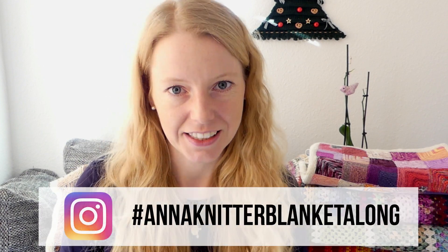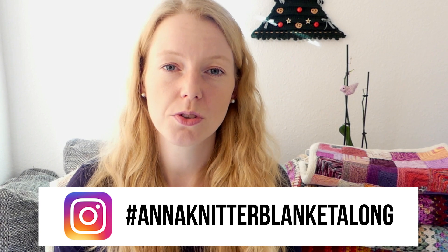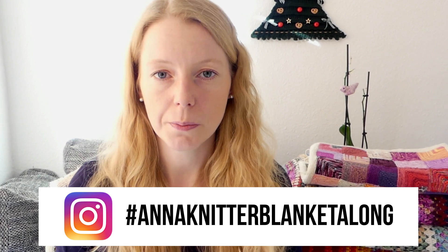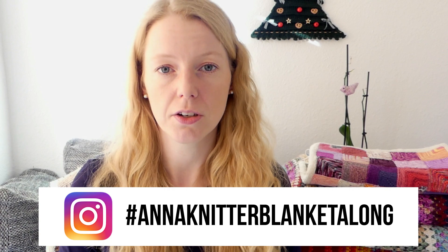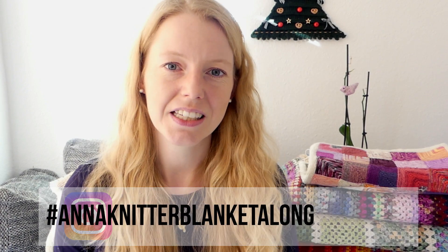We will start on New Year's Eve. You can cast on or start to sew a new blanket, or you can pull out a project that's been hibernating — something you haven't touched for a long time. This is the inspiration to finally finish it or work on it again. We will use the hashtag #AnnaKnitterBlanketAlong, and only posts with that hashtag will be eligible to win.